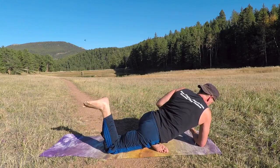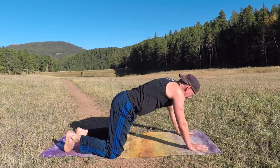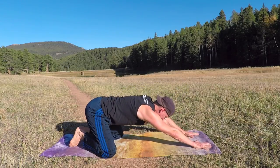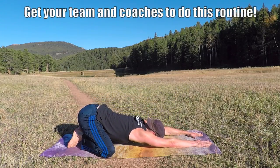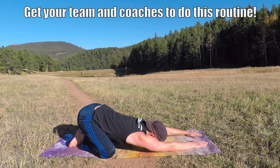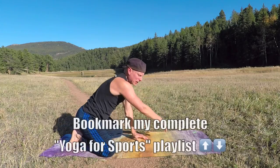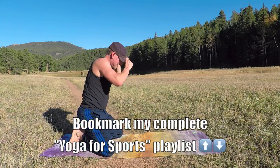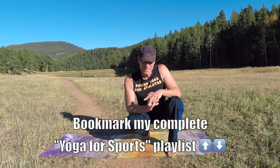All right my friends, that's it. Let's finish in child's pose. If you like this video, hit the like button — share it with your teammates and coaches. I want to hear from you, and subscribe to never miss a workout. Remember, all the yoga for sports videos in this series are in the About section below. Coach Veig — always a pleasure to be with you, my friends. Keep practicing, leave your feedback below, and I'll see you next time.